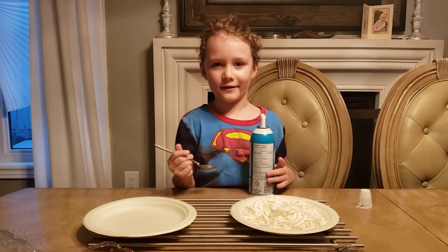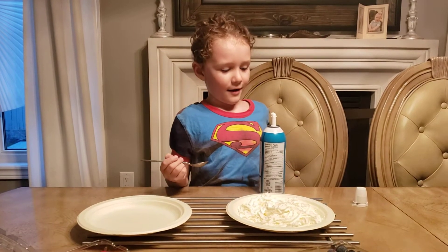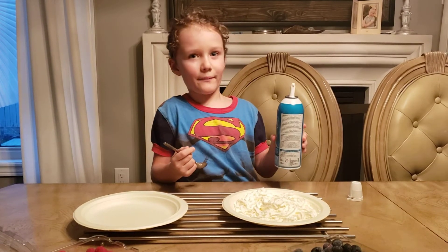Hi guys, it's me Austin. Today I'm going to show you how to make pie with compliments, creamy whipped cream.